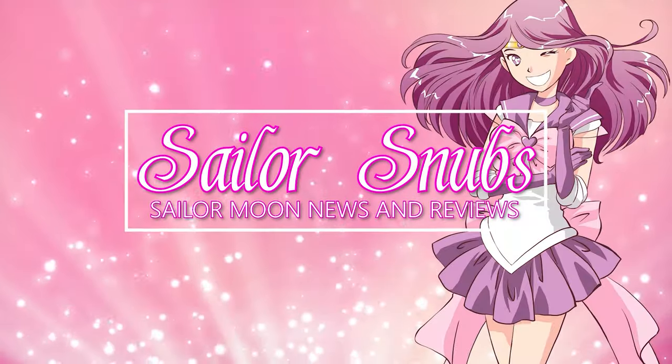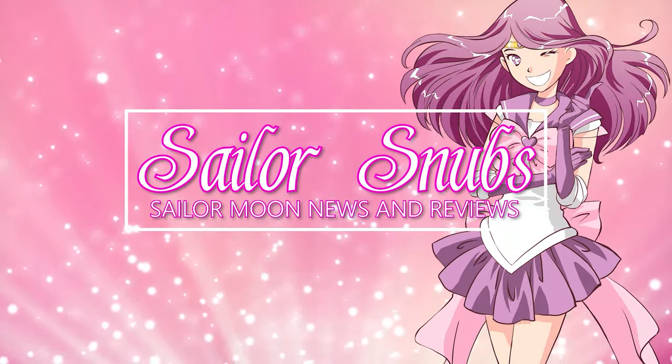Hey, what's up Sailor Guardians! My name is Sailor Snubs, welcome to my YouTube channel all about Sailor Moon news, merch reviews, and how-tos. Last year in 2022 we ended up getting this really cool collaboration from Casetify. If you watch a lot of YouTube you've probably heard of Casetify because a lot of YouTubers get sponsored by that brand — this is not a sponsored review, this is completely unsponsored.